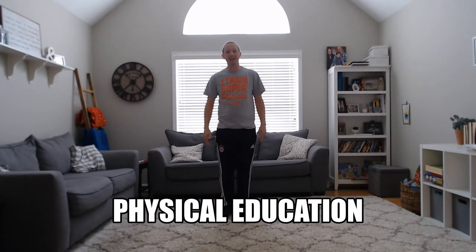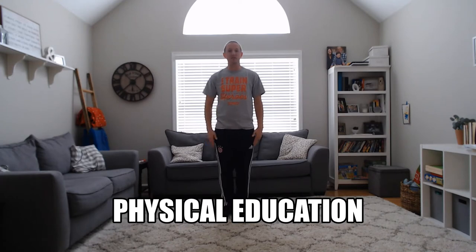Once again, we're going to do some jumping jacks, so if you would start with me. Remember, we make a nice big X and a nice big I. Here we go.